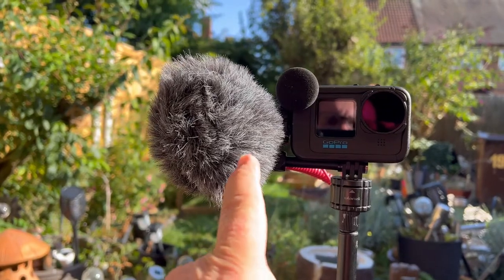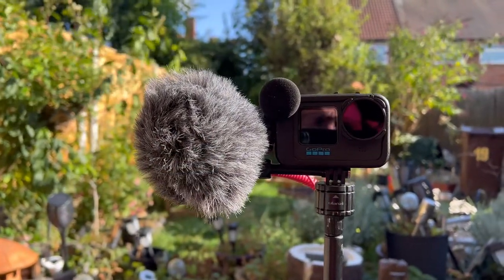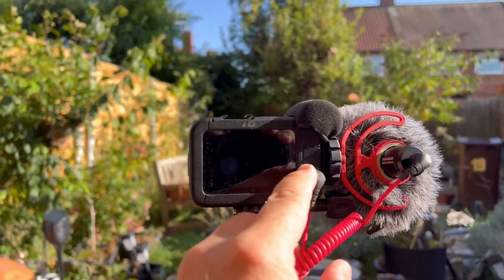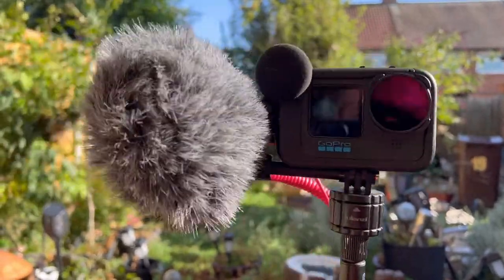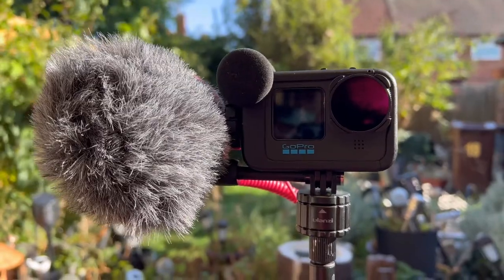On the side there is a shotgun mic with a dead cat attached, and if I turn the camera around you'll see that the microphone is plugged into the back of the Media Mod. It makes life so much easier having that Media Mod on. Yep, that's my vlogging kit.